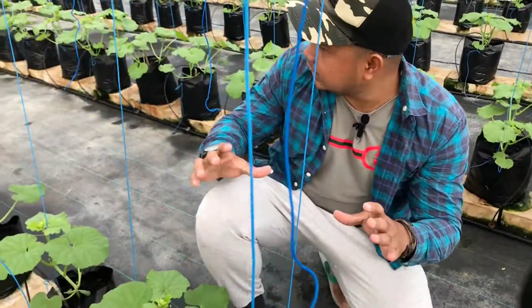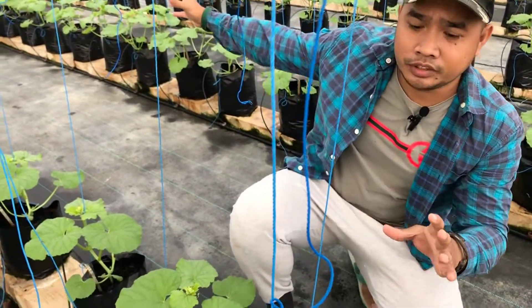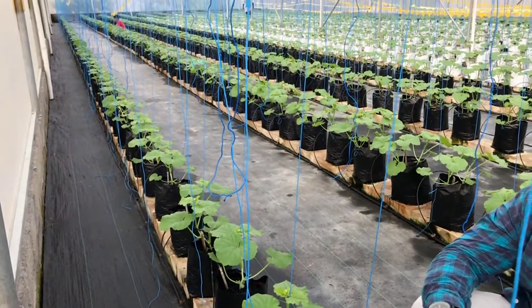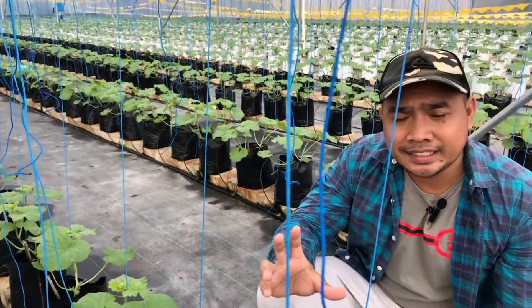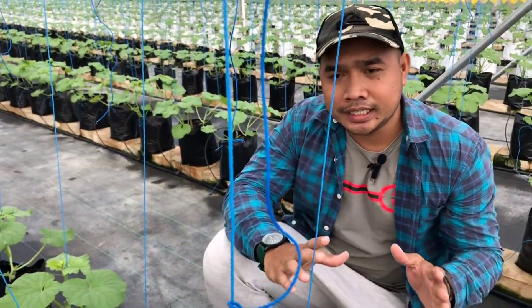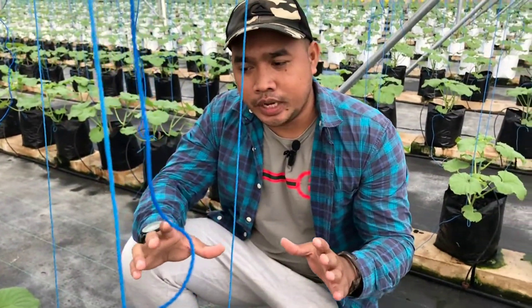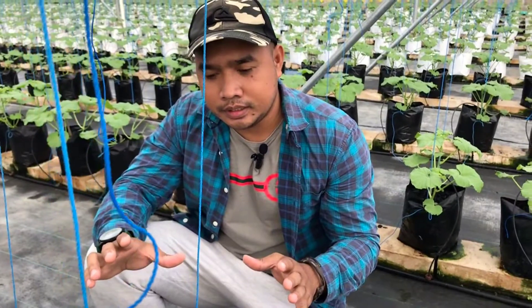Di sini kita sedang membahas di Greenhouse 1, sekitar ada 2000 tanaman yang kita tanam di sini. 14 HST, 14 hari setelah tanam. Nah, ini sudah ada beberapa hal yang kita lakukan.